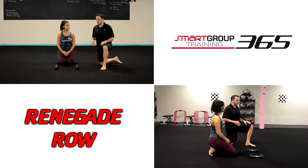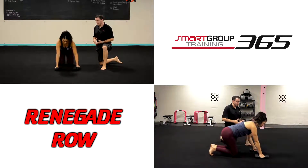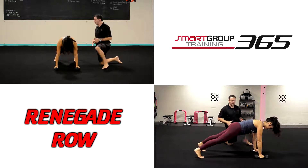Renegade Row. We can adjust this with an incline to make it a little bit easier. We're going to go ahead and demo this one from the floor. So the Renegade Row, you get into a push-up position. We can make this easier or harder — easier by using an incline.